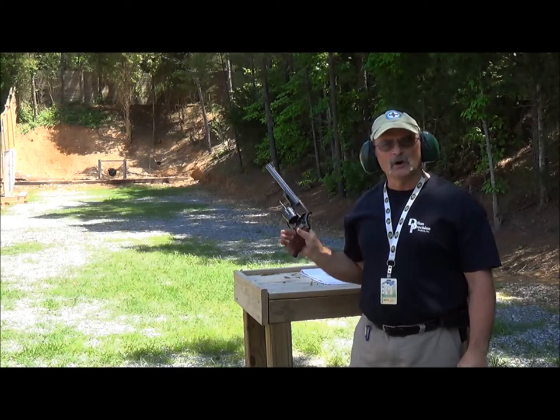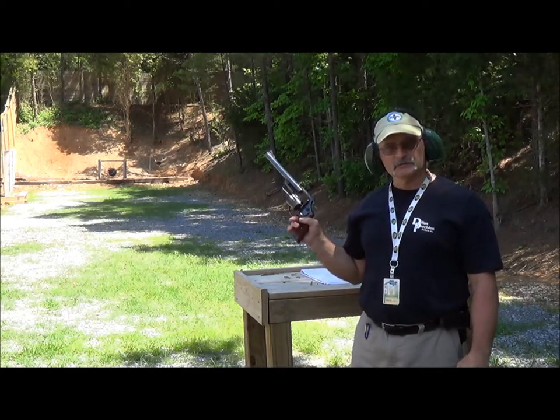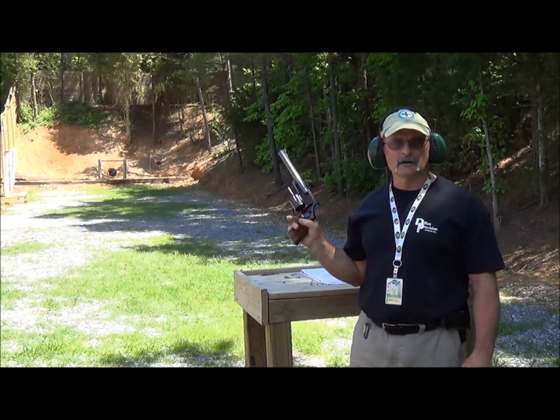Good morning class and welcome to Ballistics University. I'm the professor and this is Dirty Harry's .44 Magnum. Today we're going to talk about revolvers.